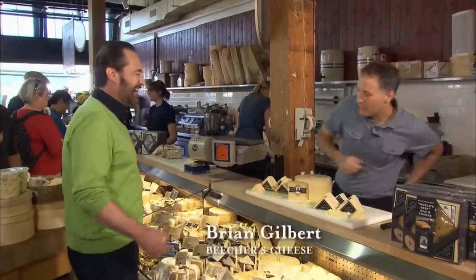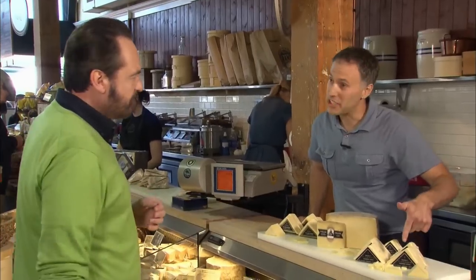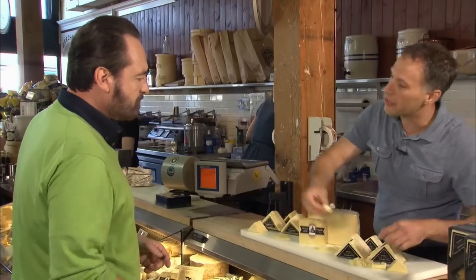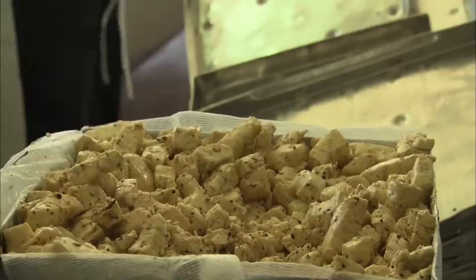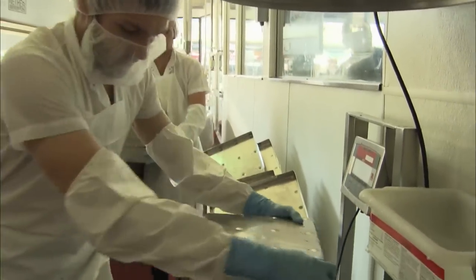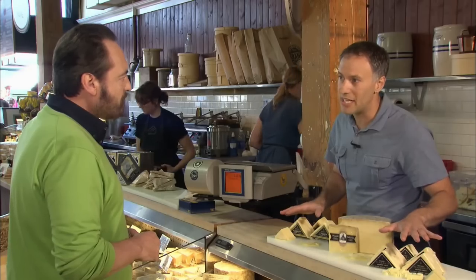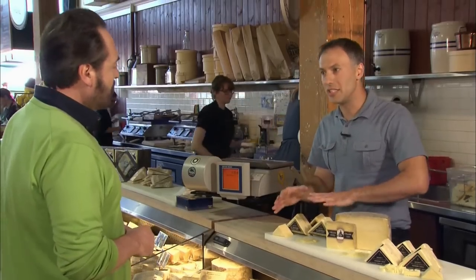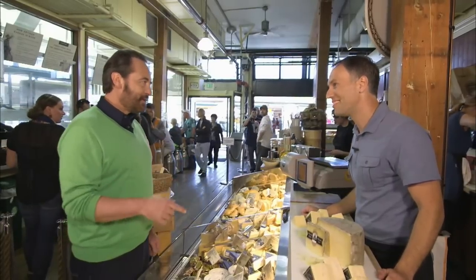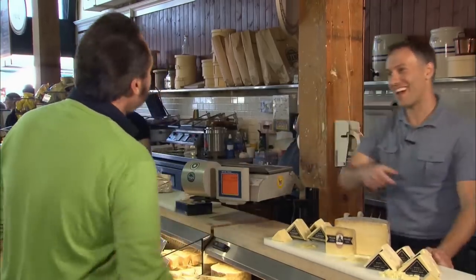Nick visits Brian at the cheese shop. Nick is looking for cheeses for a dish he has in mind. Brian recommends Flagship — their signature cheese, a cross between a cheddar and a Gruyère, aged 15 to 18 months. The amazing thing about cheesemaking is you take curds, press them, and age them. The raw milk cheese and traditional cheese are aged the same amount, while the reserved version is aged only 11 months — all the same recipe but a little bit different. Nick decides to get one of each.